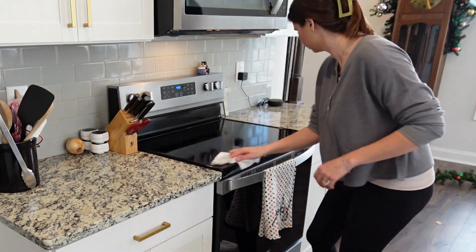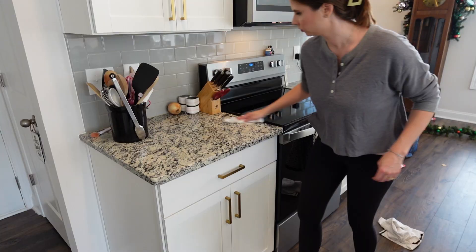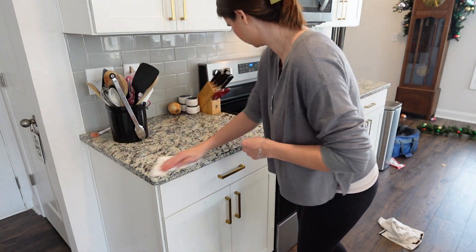If you look in the background there you can see all of the garland I've been working on, so our house is definitely a little bit chaotic right now.